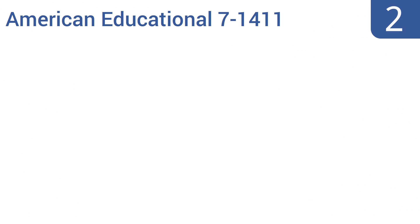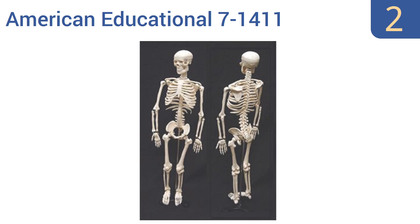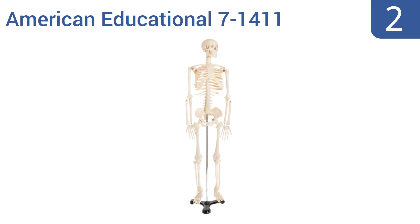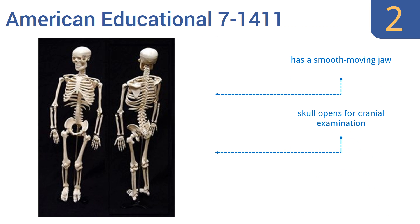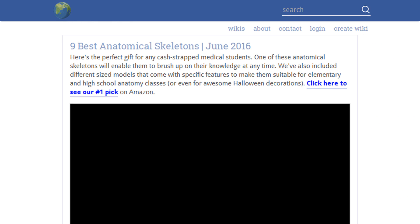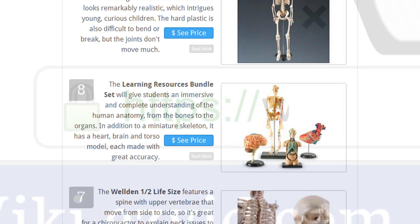At number two, if you're in need of an affordable way to learn about the human anatomy, the American Educational 7-1411 is perfect. It's 34 inches tall — large enough to properly view the details of the skeleton but small enough to store in a cupboard. It has a smooth moving jaw and a skull that opens for cranial examination, making it perfect for middle school anatomy class.